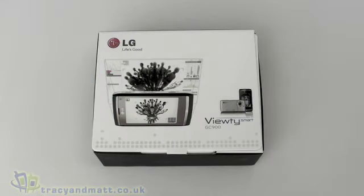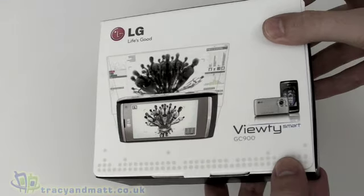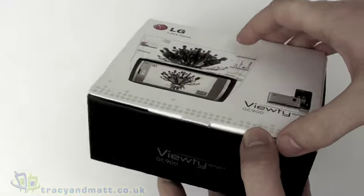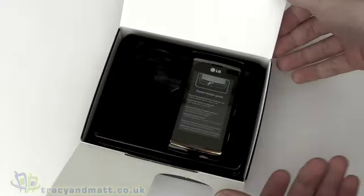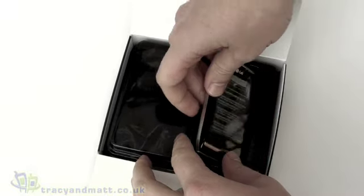Hi, this is Matt from tracyandmatt.co.uk and unboxings.com. Here we have the LG Viewty Smart, the GC900, which is a worthy successor to the original LG Viewty that we saw towards the end of 2007. Let's have a look inside — we'll do an unbox and take a look at the handset.